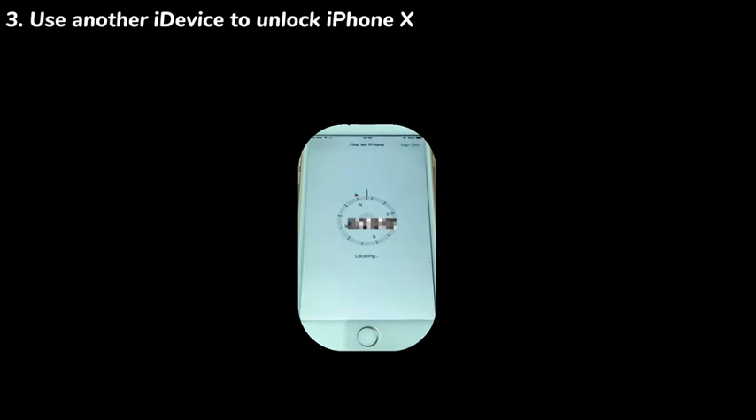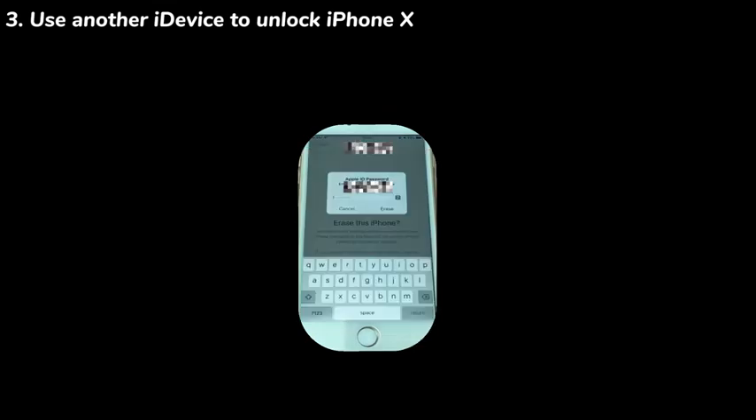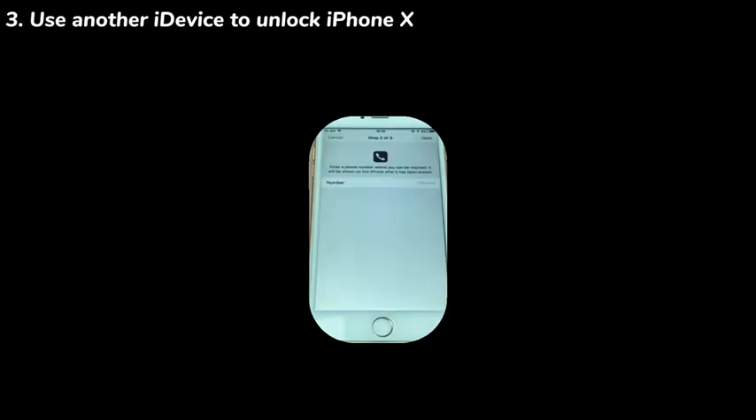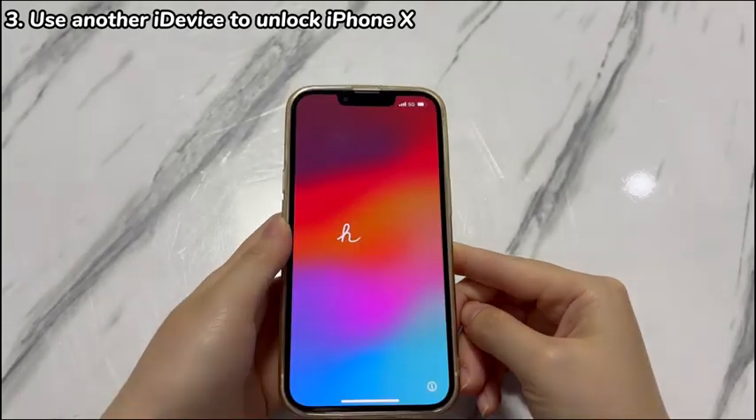Once signed in, go to the Devices tab and choose the name of your locked iPhone X. Next, select Erase this Device, choose Erase iPhone, enter your password again if required, and wait for the erase process to complete.